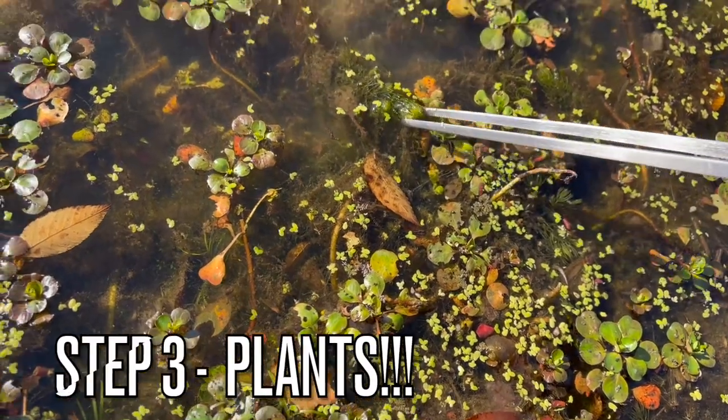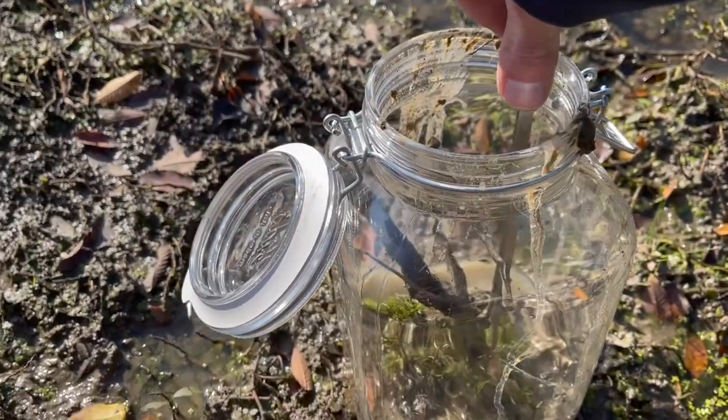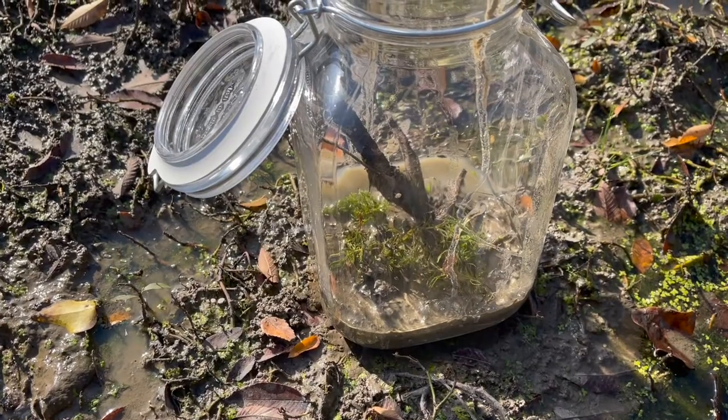Step three: if you have plants, now is the time to add them. Plants like this will absorb excess nutrients in the jar and also produce oxygen.